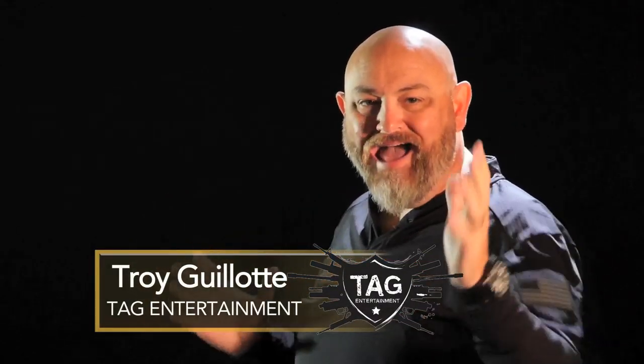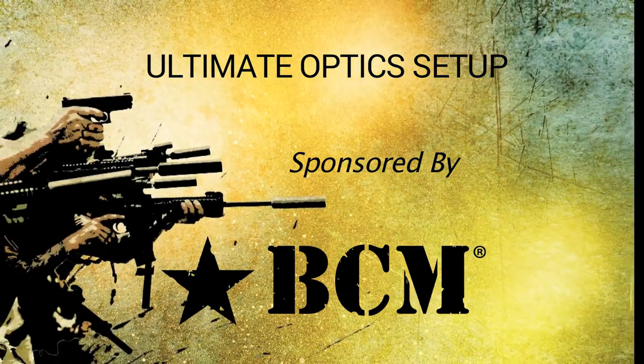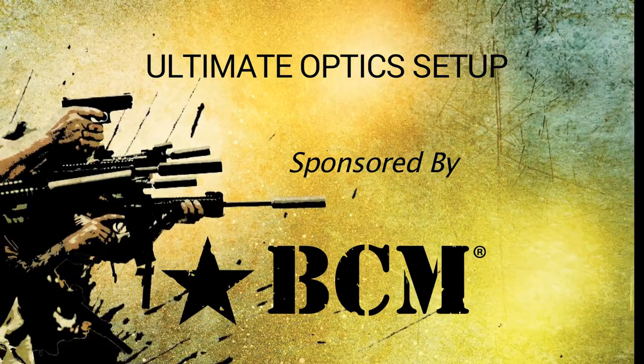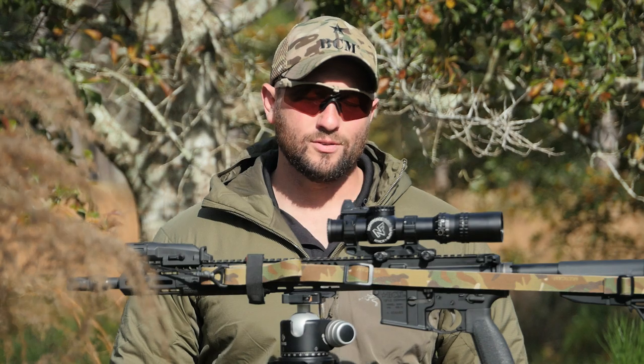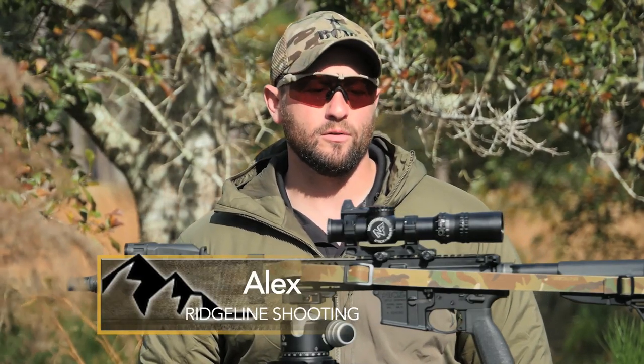Okay guys, to wrap up today's show, Alex from Ridgeline is going to talk about what he considers his ultimate optic setup for an AR-15. Hey guys, Alex from Ridgeline Defense down here in Gautier, Mississippi. Today I want to talk to you about what I would consider sort of the ultimate optic setup for the AR-15 currently.